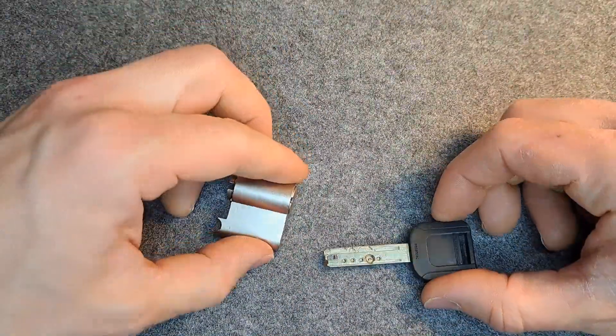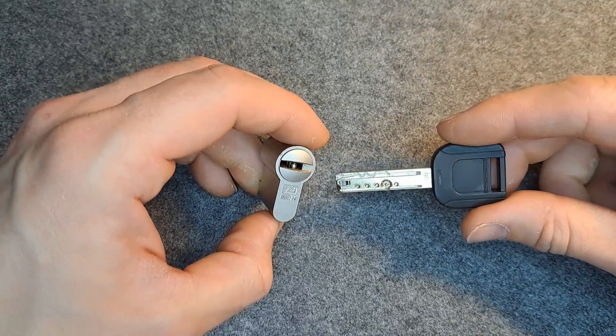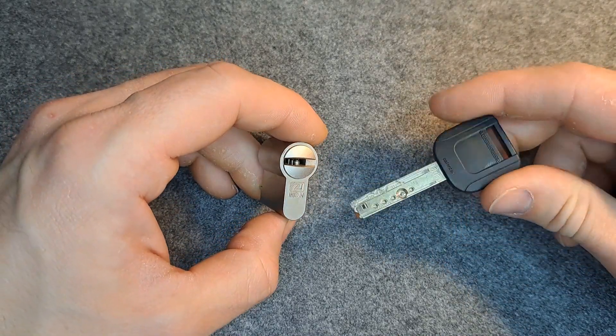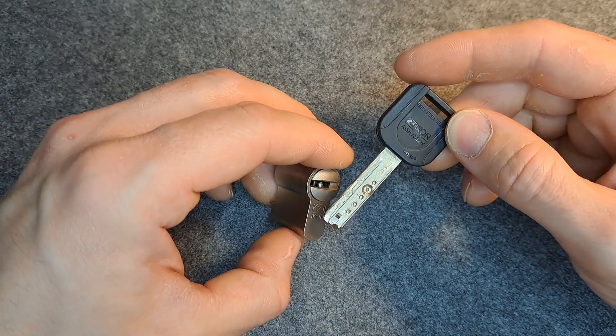Hello everybody, welcome back. Farmplar here. Today we're going to have a look at this very nice lock. It's an ICON-SI Aploy lock, but I think it's a direct clone of the Multilock MT5+.